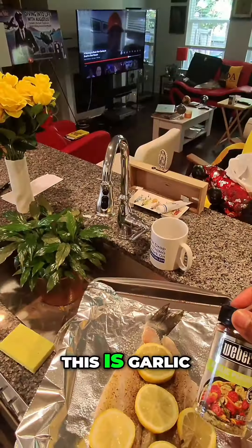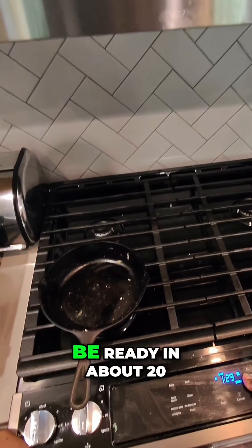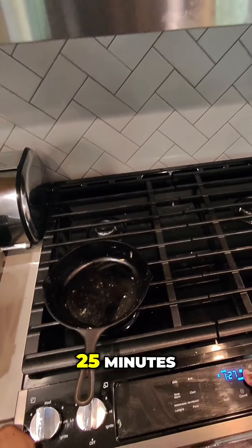We're gonna put it in the oven here on that top rack. Now the hour and 20 minutes is for the baked sweet potatoes. But in 25 minutes, we're going to take that fish out because the fish will be ready in about 20 to 25 minutes. So in about 25 to 40 minutes, we will take that out.